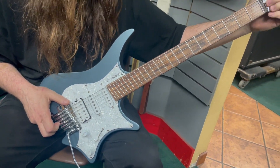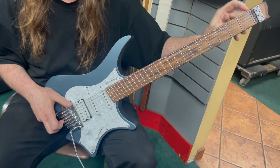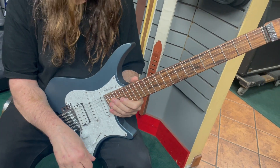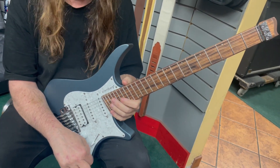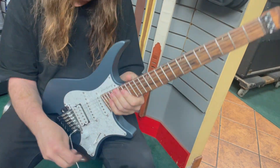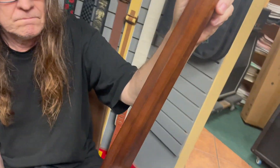It's a headless guitar, so you've got the clamp down here holding the strings at a zero fret, which means the action is super low. It's really easy to set up too — when we got it, it needed a little tweaking, and it literally took three minutes to get it playing great.